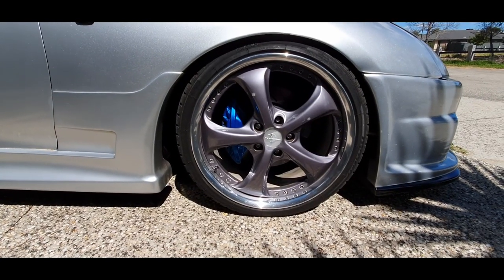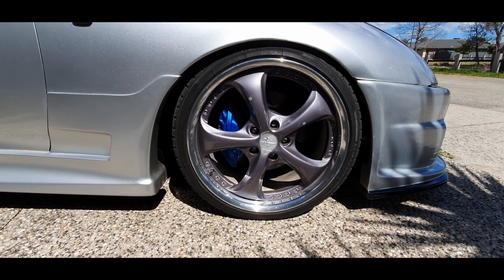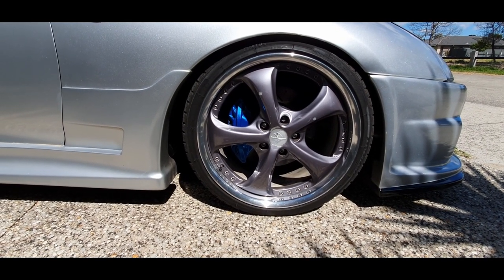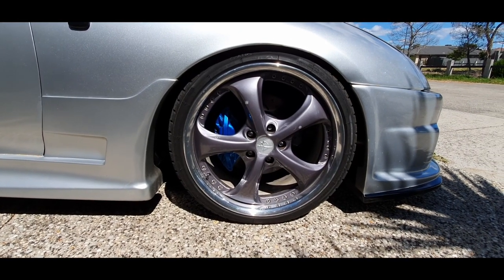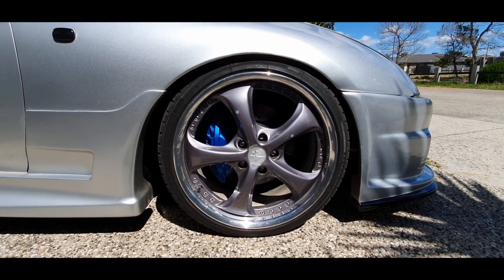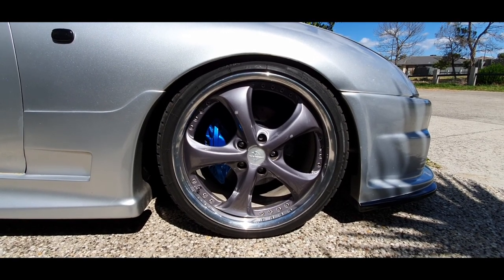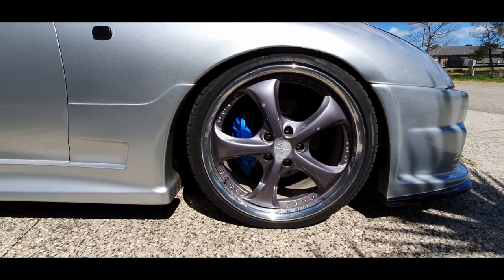Sitting behind the rims, I've done the LS400 brake upgrade because this was an NA 5-speed — it's now a single turbo GTE with a 6-speed behind it, but we'll get to that in a minute. I've done the drilled and slotted rotors, and the car is sitting on HSD Mono Pro coilovers. They're great, they're affordable, they perform really well and I'm really happy with them.